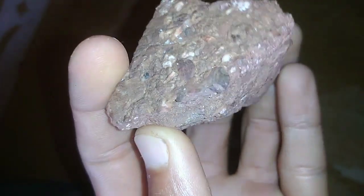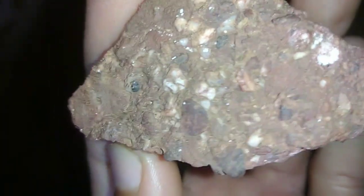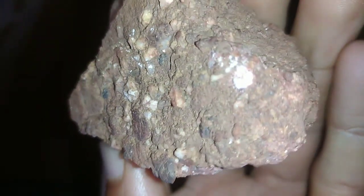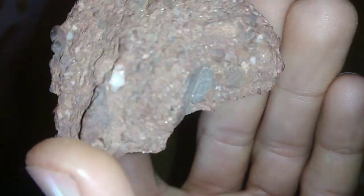Step 4: Filtering and washing. After the gold has precipitated out of the acid solution, you'll need to filter it and wash it. Use a filter paper or coffee filter to strain the solid gold from the acid solution. Then wash the gold thoroughly with water to remove any remaining acid or chemicals.